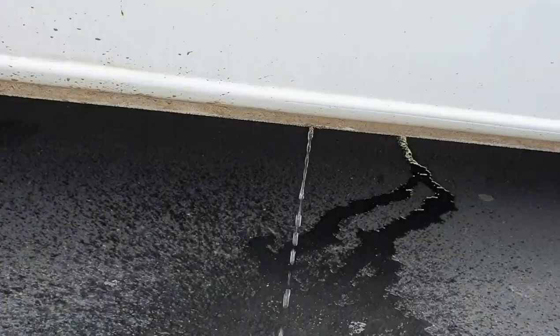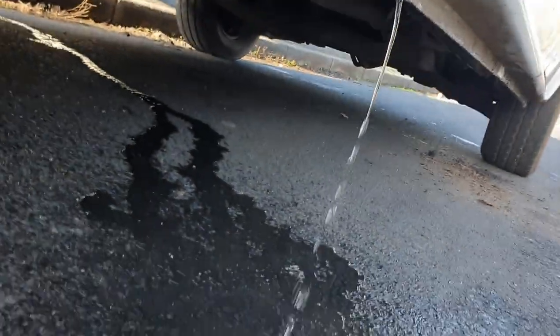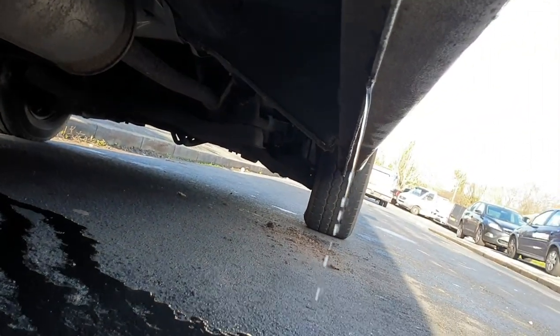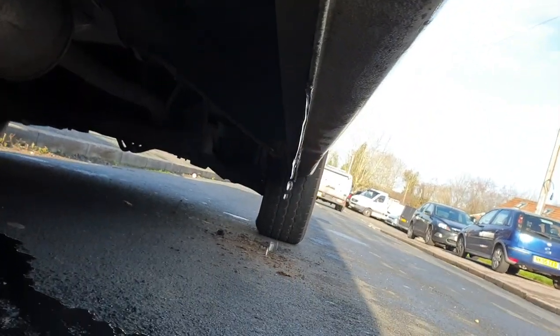Just a quick reminder — or if you didn't know, you do now — this is a big issue on these vans. Following on from yesterday's video with the clips, this is exactly what it does. I've just got under and on the first one, I knew there'd be water under there.